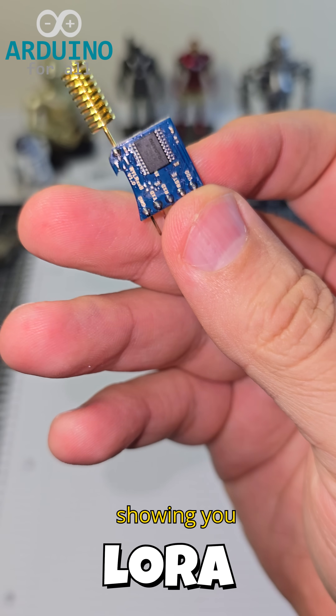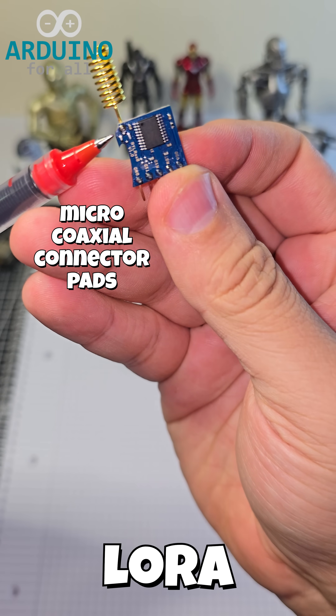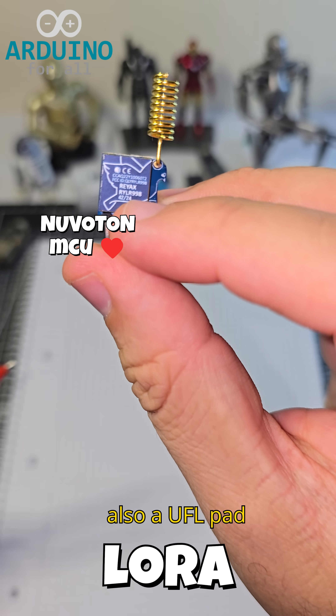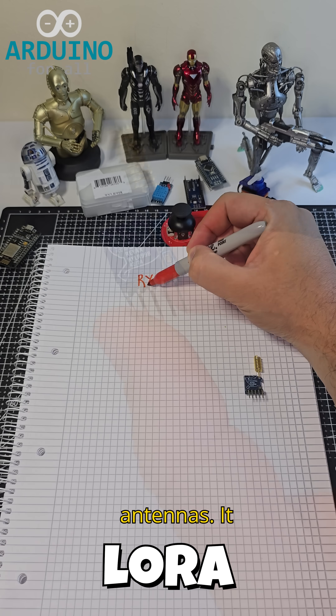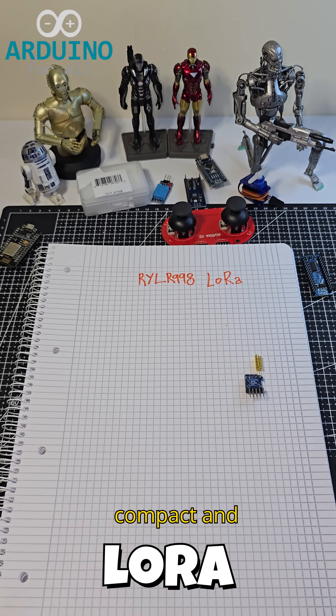Hi, today I'm showing you the RYLR998 LoRa module. Here's the module. It has a built-in helical antenna, but also a UFL pad for external antennas. It uses a Nuvaton microcontroller, making it compact and efficient.